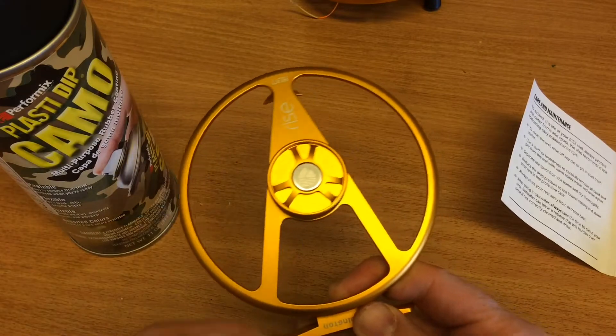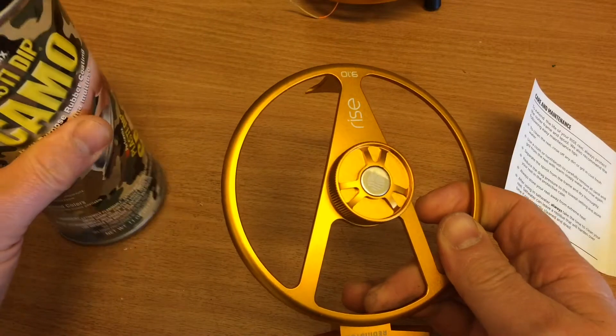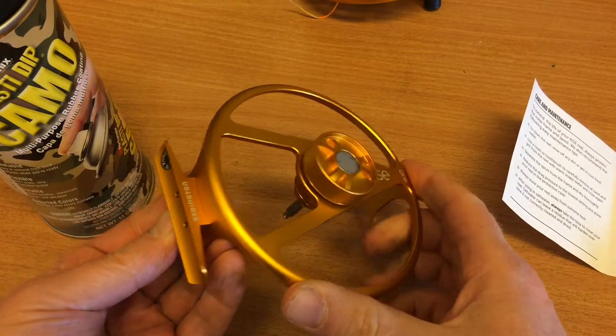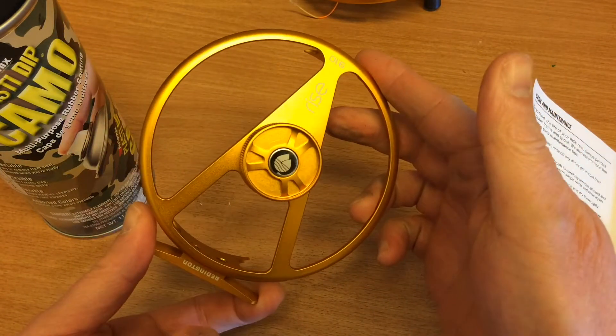It's going to provide it with a matte black surface of this rubbery compound, and that's going to give it a much nicer, smoother feel and also a warmer feel than the actual aluminum in itself.